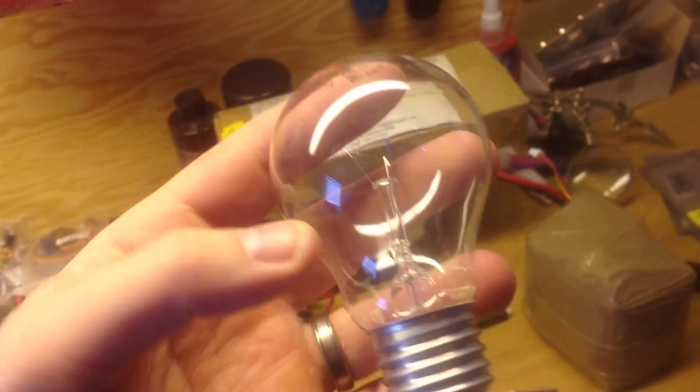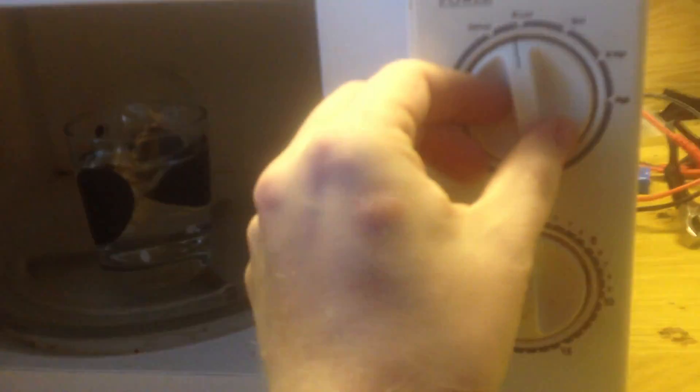I take a standard light bulb — not an energy-saving bulb, but a regular one — and a glass of water. I put the light bulb in the glass of water, then put it in a microwave oven on low. Steam starts.